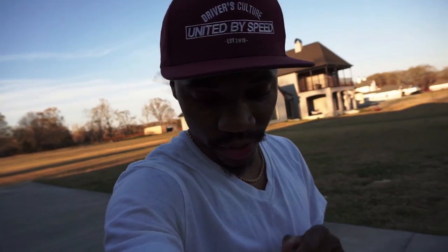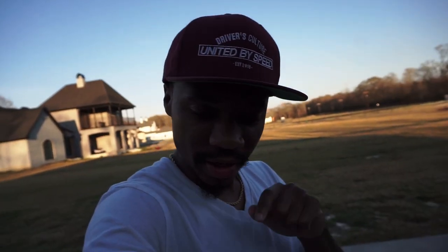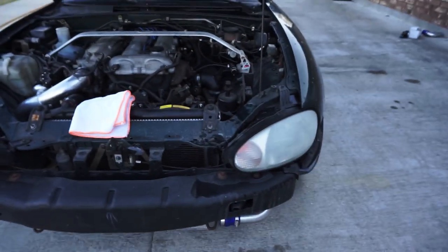I'm not going to lie — I cannot use that drill to wet sand this thing. It was just going all over the place, I couldn't control it. If you get this kit you could probably do better than me, but I just got my 1000 grit and 3000 grit sandpaper and went ahead and sanded this headlight manually.